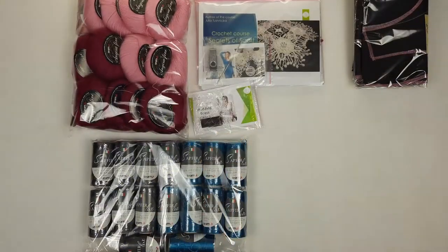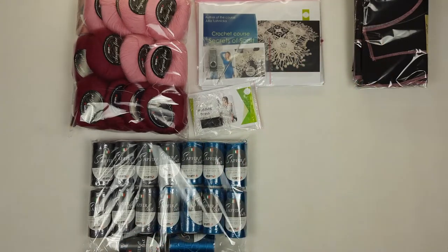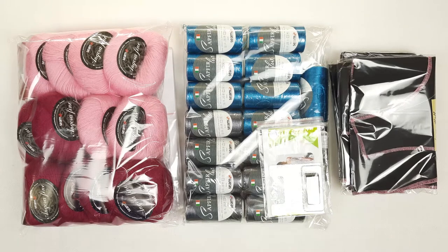We also have fabric patterns that I specially designed for my student — different sizes and different patterns for different dresses. So almost everything is ready to send. We have amazing kits here: fantastic high quality threads, crochet courses, and also fabric patterns.